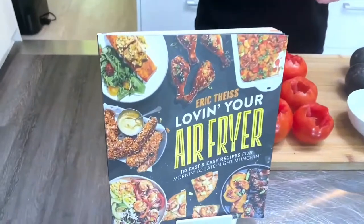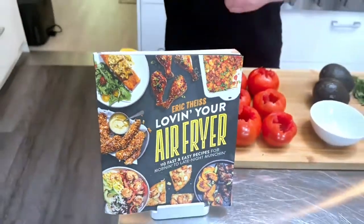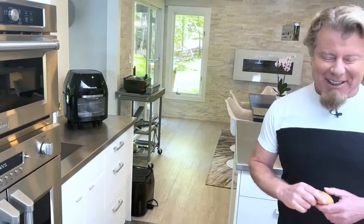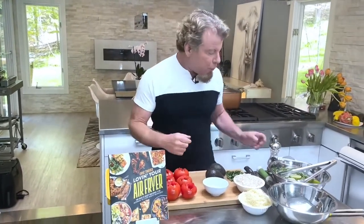This recipe is out of my new book, 'Loving Your Air Fryer,' which is available everywhere books are sold — Amazon, QVC, Barnes & Noble, you name it. This recipe is in the 'Sweet Mornings' section, which is how you start the book. There are tons of air frying recipes, and I use my Power Excel — you get the most out of your air frying if you use Power Excel.